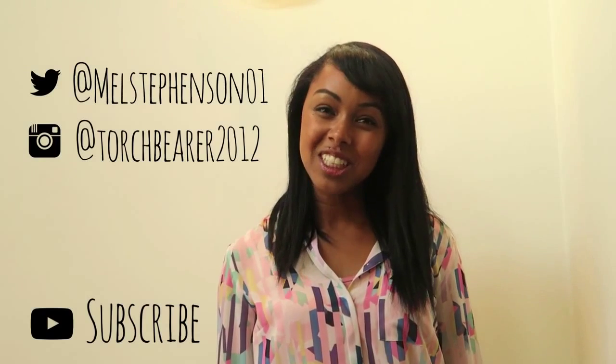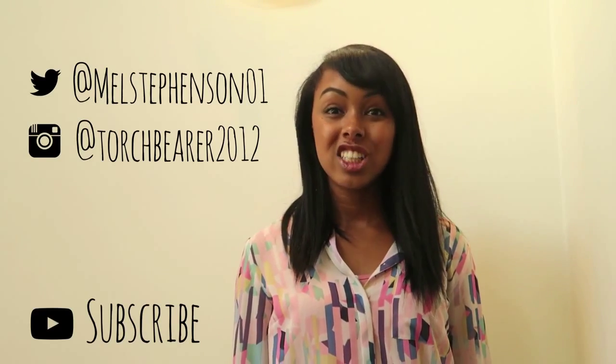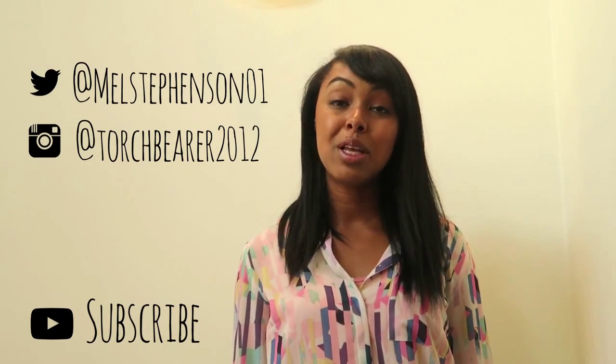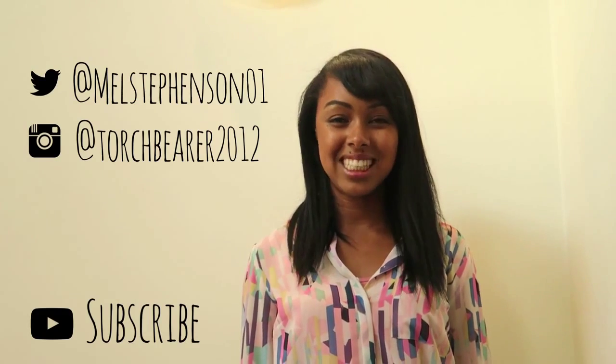Thanks very much for watching. If you've enjoyed what you've seen, please click subscribe. Alternatively, you can check out my Twitter or my Instagram, the details for which are on the screen. You can also have a look at my blog, which is available at melaniestevenson.co.uk — it's just a day-to-day look at life, sport, and diabetes.